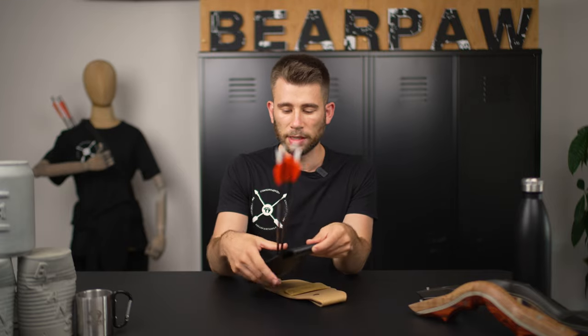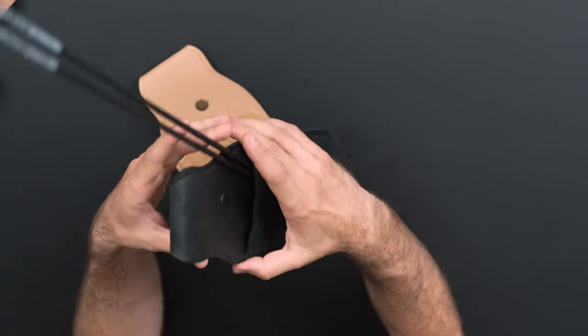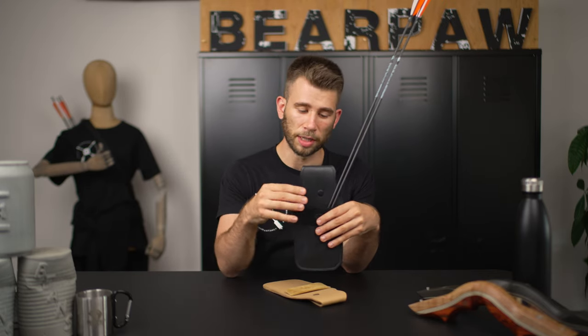I'd like to explain how to use and how to wear a pocket quiver. There are different types of quiver on the market: we have the back quiver, the side quiver, bow quivers which are based on your riser, and we have the pocket quiver.